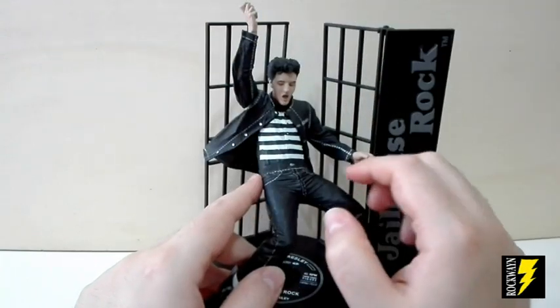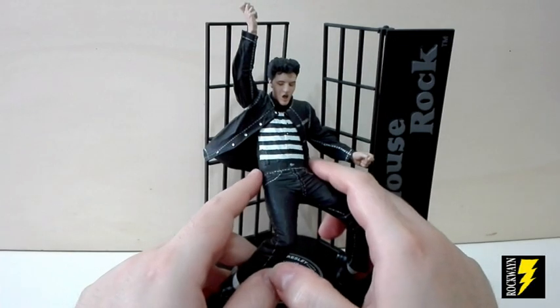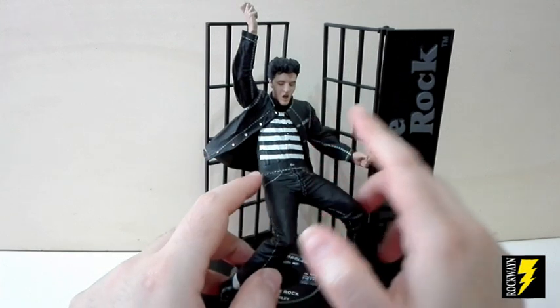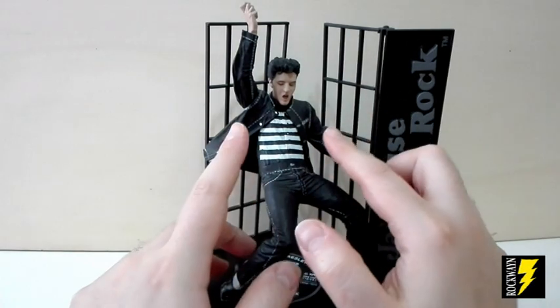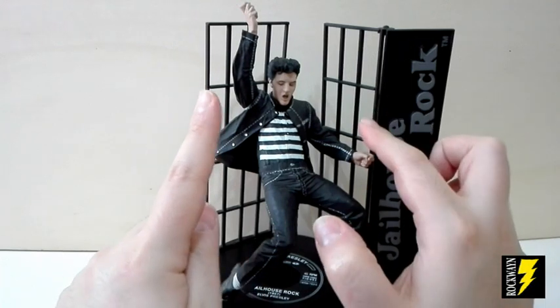I punti di snodo in questa versione sono veramente pochi. Abbiamo una rotazione sul bacino, un punto di snodo limitato di rotazione sulla testa, dei punti di snodo di rotazione nelle braccia e dei punti di snodo di rotazione nei polsi.